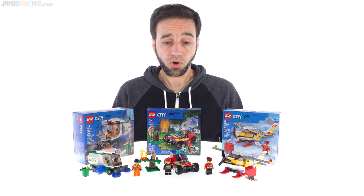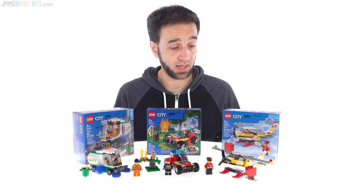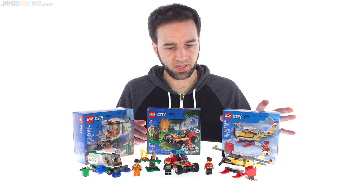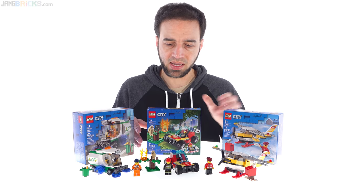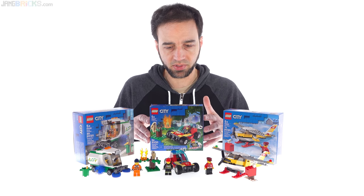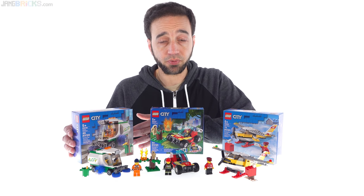Hey everyone, these are three small LEGO City sets that are new for 2020 that I hadn't gotten to yet. They're all just really, really small and they have very basic names as well. This is Mail Plane, this one's called Forest Fire, which makes it sound like a really big deal, but it's obviously not. And this one over here is Street Sweeper, so let me go through these one by one.